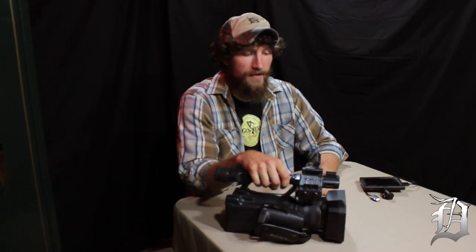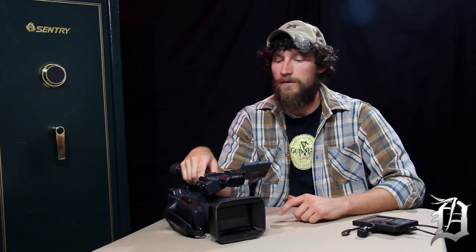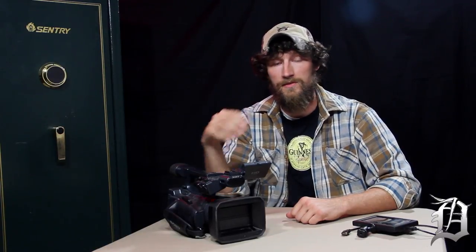Hey guys, Anthony Nader with deadonhunting.com. As part of our continued series on filming your hunts, we're going to take you up to the next level of camera, which is the professional grade camera. This is what we use to film the actual hunt. When we're whitetail hunting, this is the main camera that we'll use in the tree.